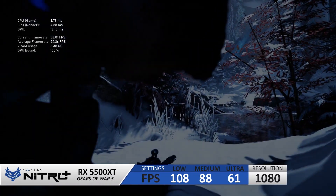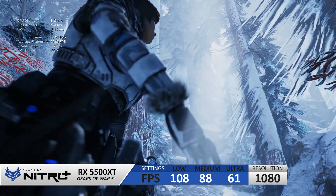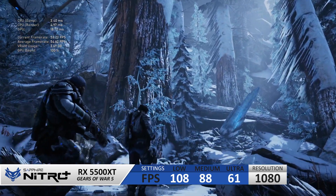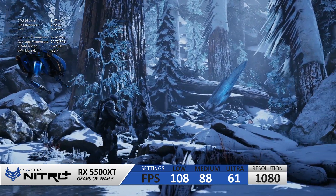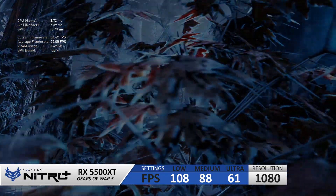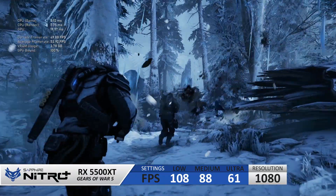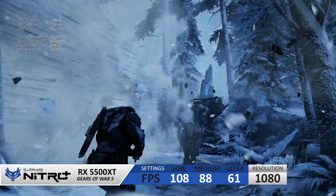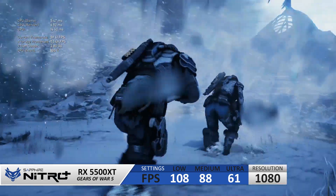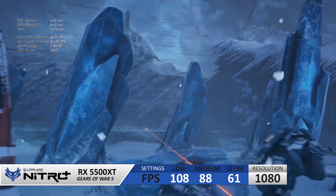Let's check out some benchmarks using Gears of War 5 at 1080p. Starting on ultra settings, we scored 60fps, which would satisfy most high-detail gamers in that solo immersive gaming experience. If we lower the details down to medium, we get an extra 20fps, giving us more performance room while still keeping details relatively high. And if we go for a more competitive-minded approach and drop to low, we're hitting three-digit numbers at 108fps, which gives us more flexibility in multiplayer games.